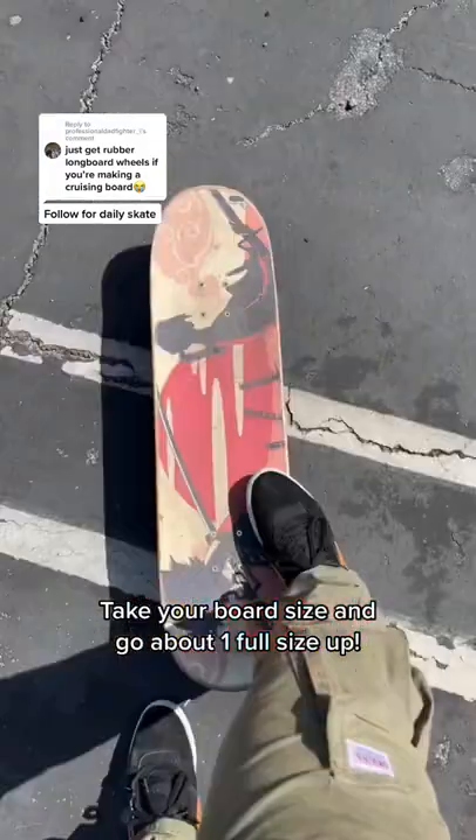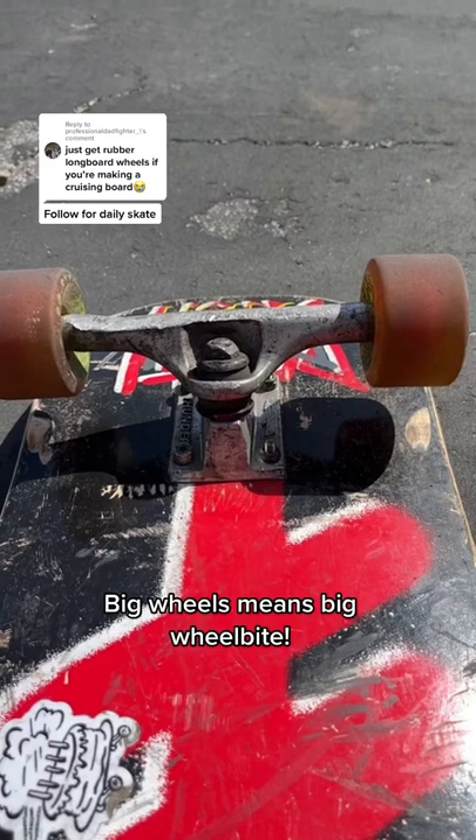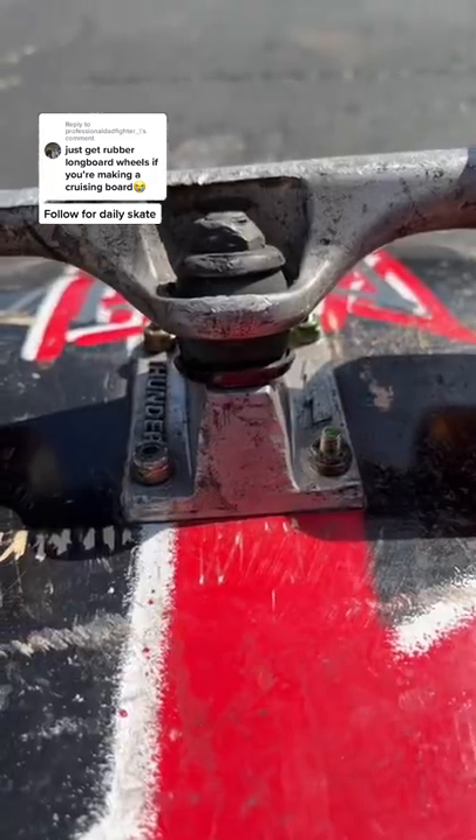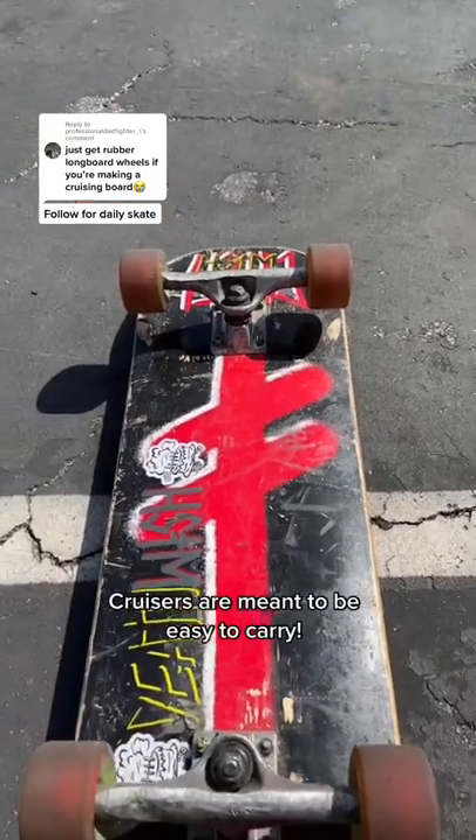If we're talking about wheels, getting oversized rubber wheels like longboards will cause you to need huge risers so you don't get gnarly wheel bite, and it's going to make your board considerably heavier.